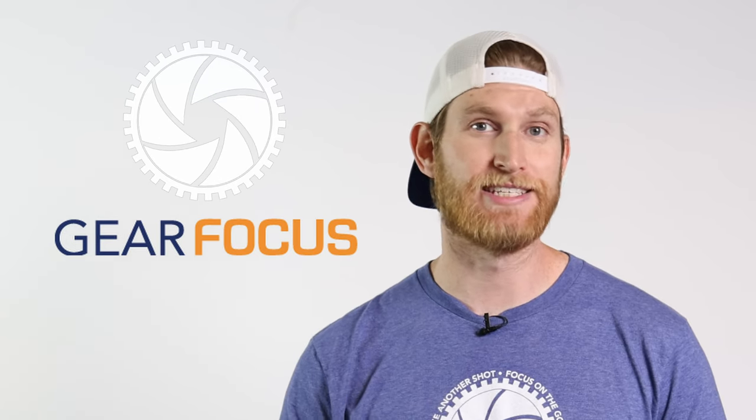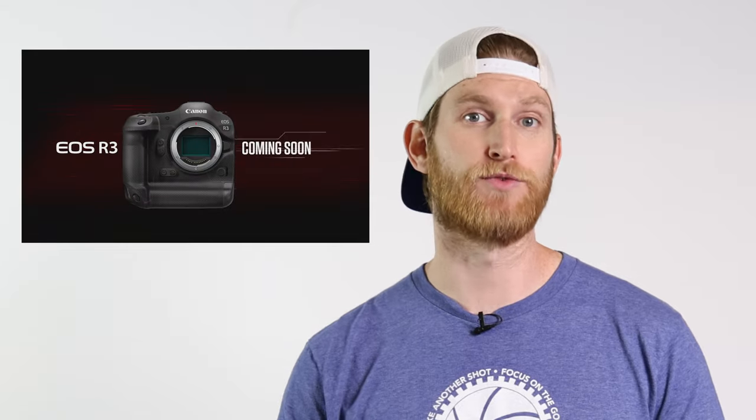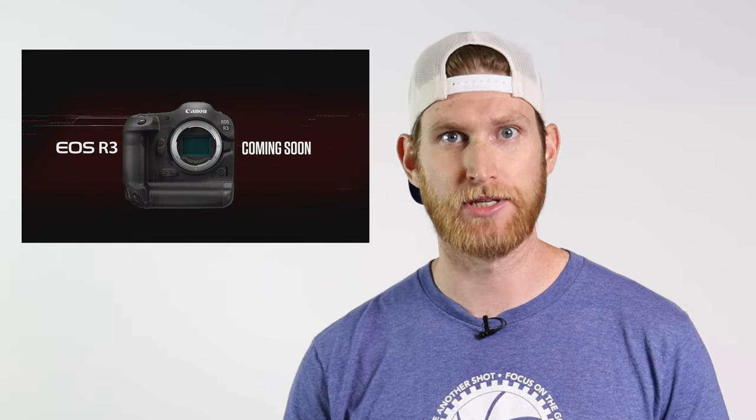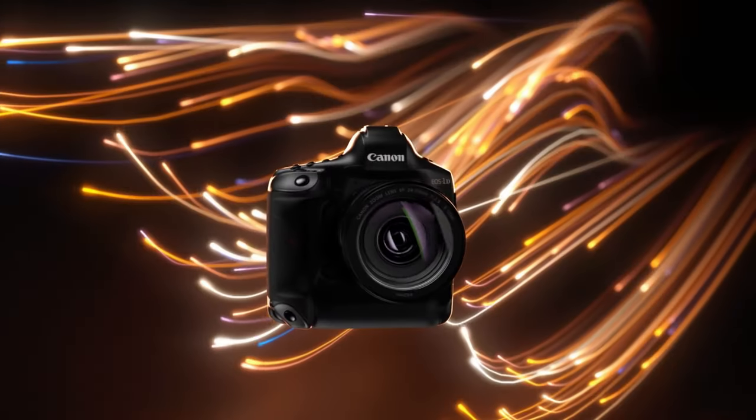Hey, what's going on guys? Dan with Gear Focus here, and today we are talking about the Canon EOS R3. This is Canon's most recent addition to their mirrorless lineup of cameras, and by their own admission, it sits somewhere between the R5 and the 1DX Mark III. But what does that actually mean? Let's take a look at the specs that we do know about the camera and see if it's the right one for you.